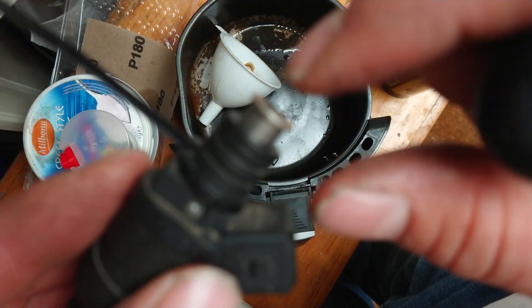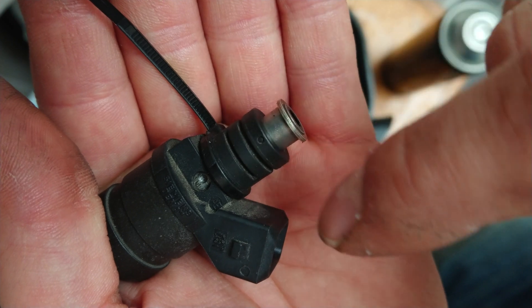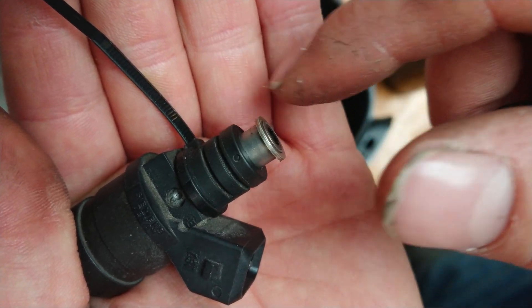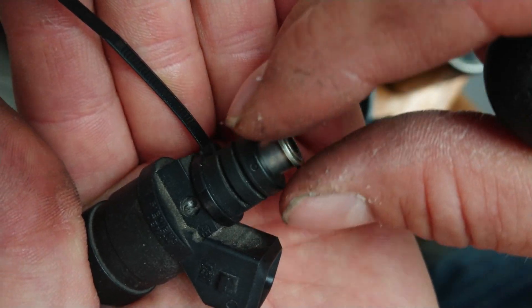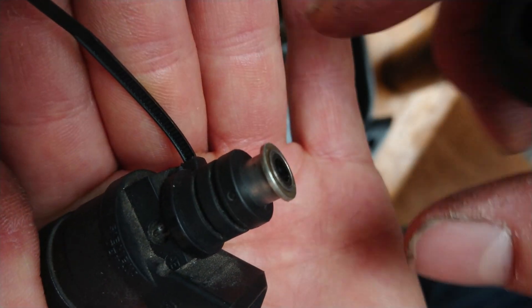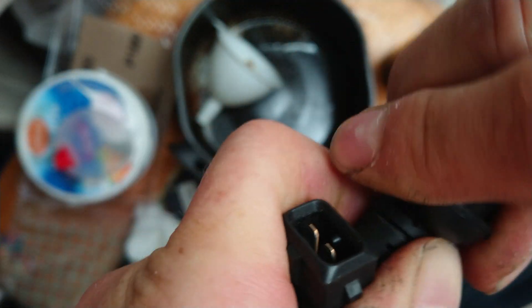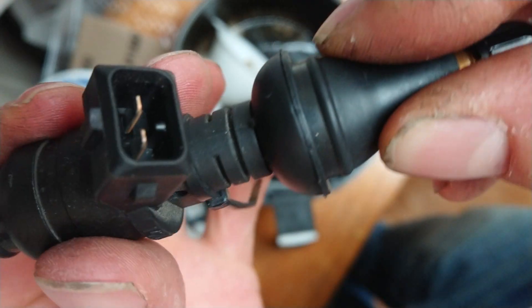I removed the rubber ring that is normally at the injector — there's a thick rubber ring here, a special one. This goes into your injection rail, the fuel rail. So I will put it right here and now it's really snug.